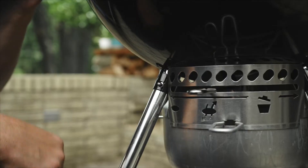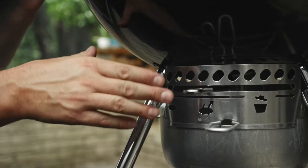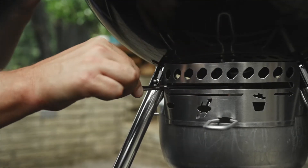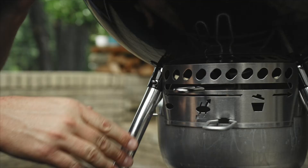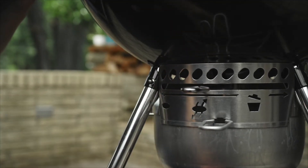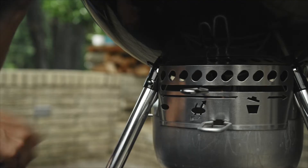Let's take a look at the bottom of our kettle. When you're cooking with your charcoal grill, you want to make sure that this is completely open. When cooking, you want that to be completely open right to this indicator, so the air comes from the bottom of your kettle up to your lid.